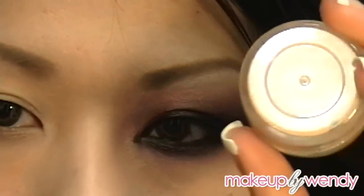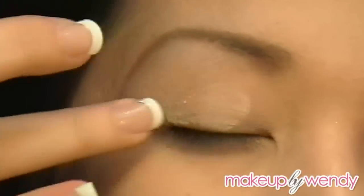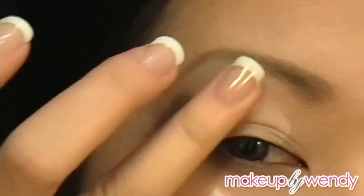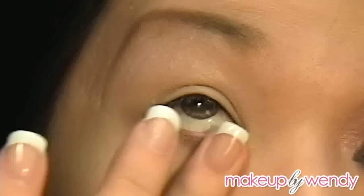I'm going to be using my Urban Decay Primer Potion. I just depotted this so that's why it's in this container. I'm just going to prime my lid all the way up to my brow bone and then under my eyes on my lower lash line.